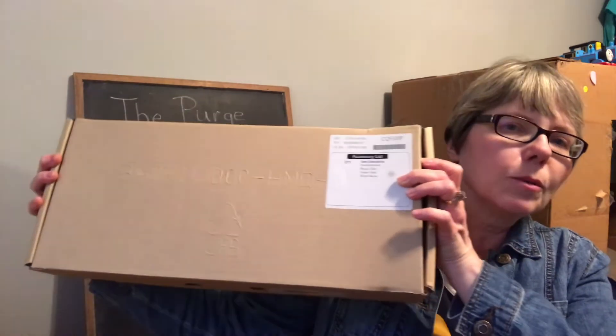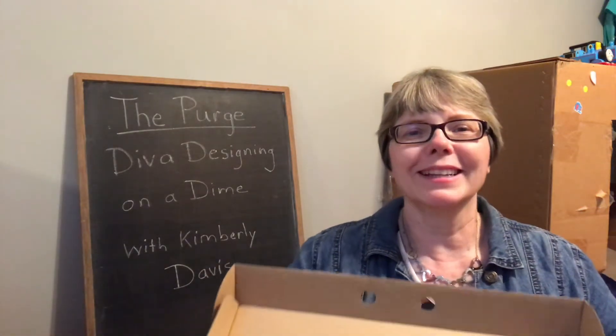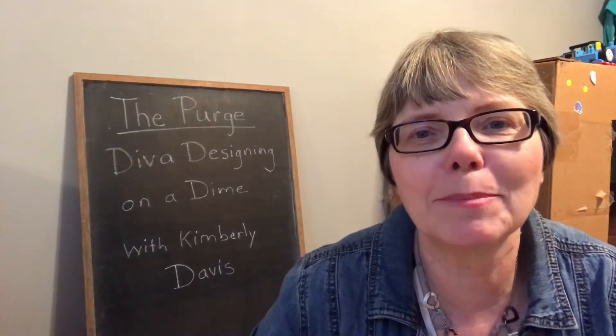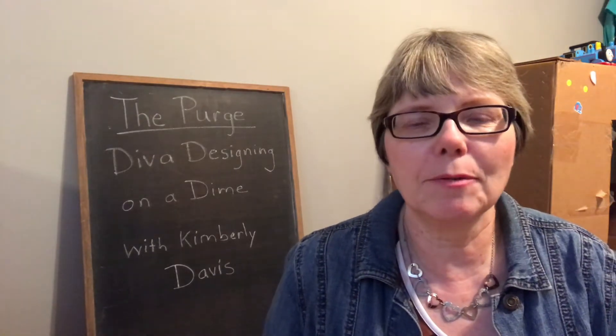This box — any guesses as to what's in here? An old-fashioned keyboard. I say old-fashioned because most people have laptops now. I have a laptop and I don't think I'm ever going back to a PC, so I'm going to donate the keyboard.